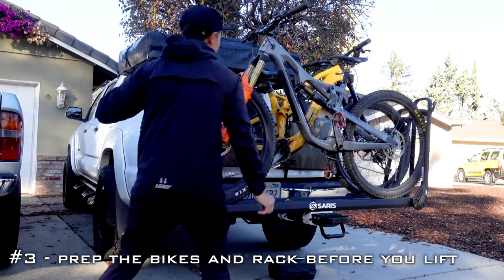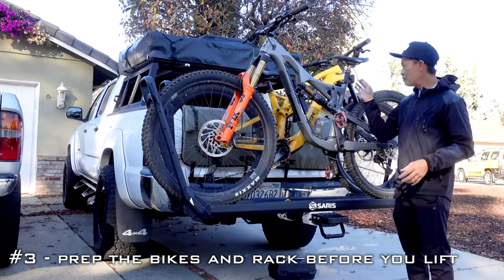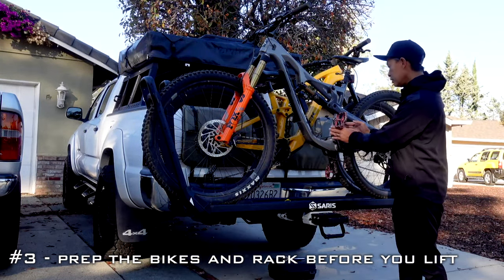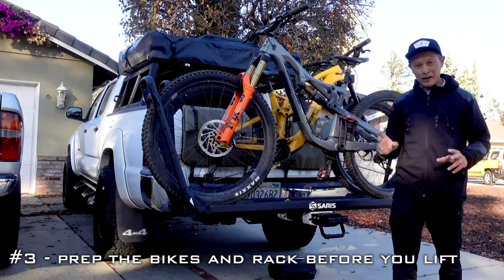Make sure you check for interference — if the bikes are getting close and you hit a rough road or speed bumps, they'll scratch each other. If the wheels are spinning and the bikes are too close, you can hold them together with a little velcro strap. Prepare that stuff and you'll be worry-free.